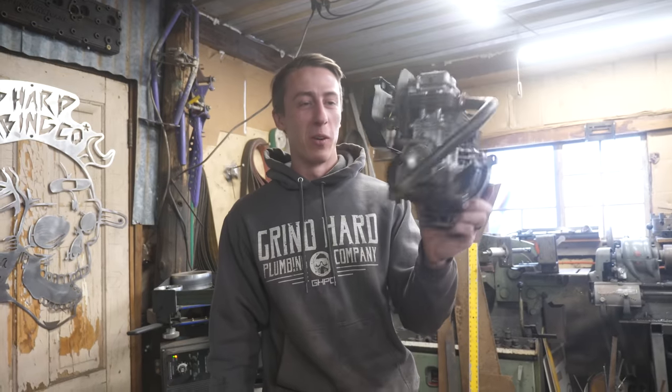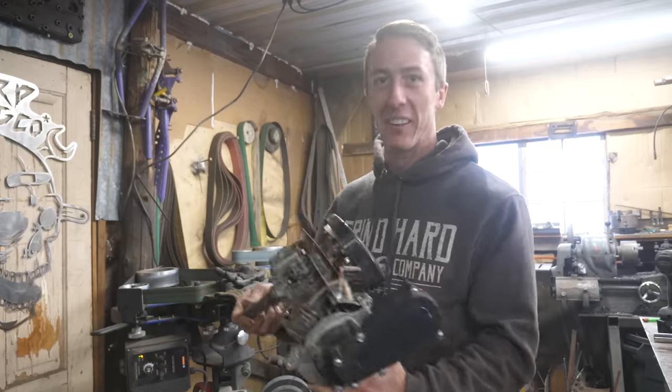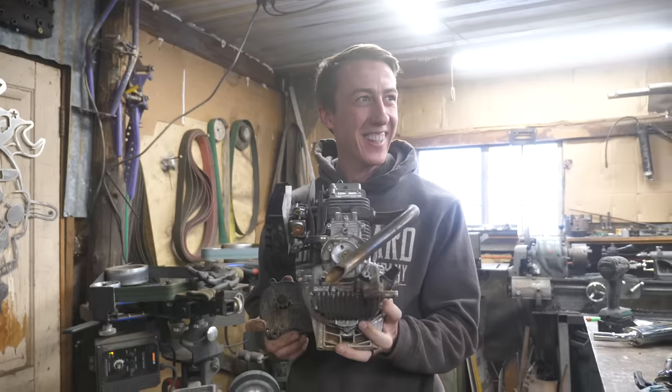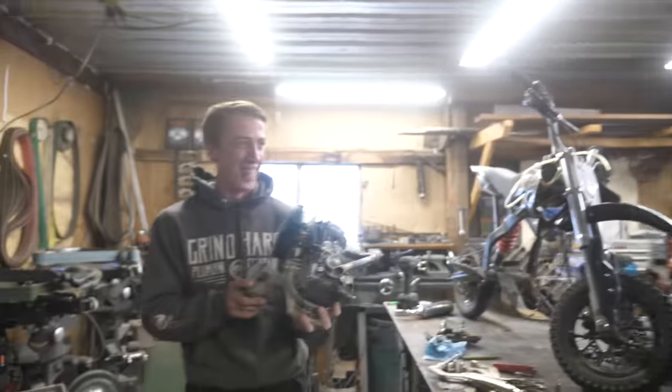We got a new ornament for the tree just in time for Christmas, so we just got to find a place to hang this up because it has no other uses. I mean, you wanted to make a blender out of it, but then we found out it was less horsepower than the blender.